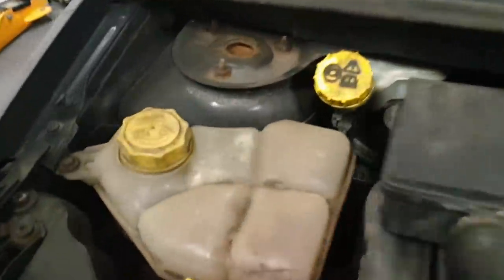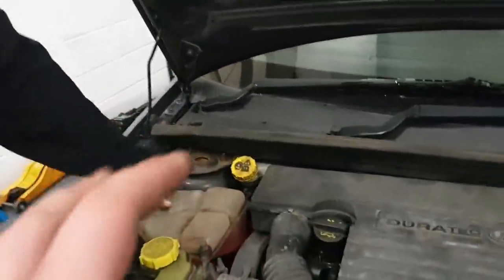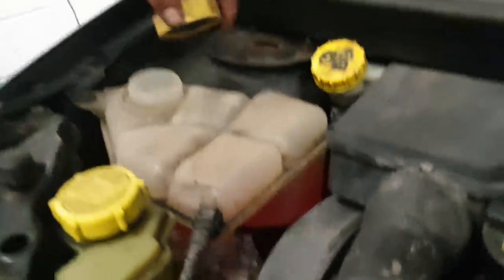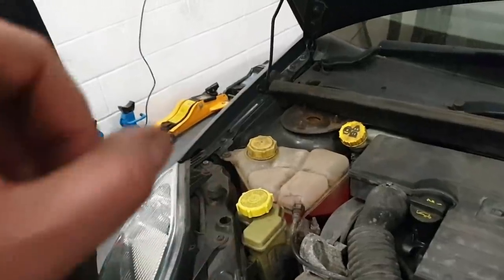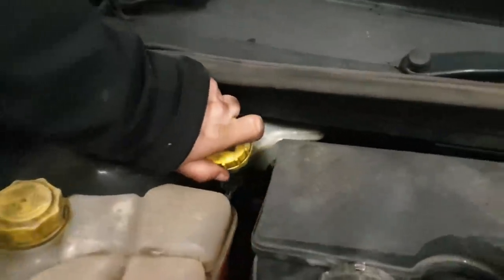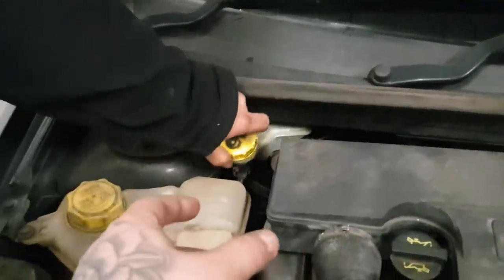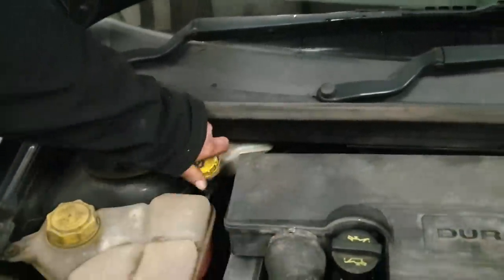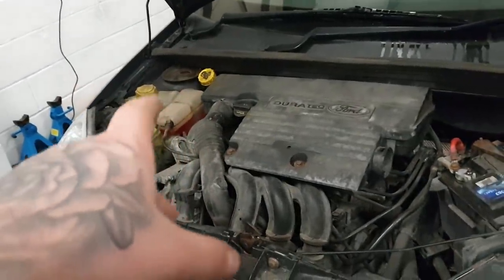Next is coolant — just be careful taking the cap off if you've been driving, as it will be hot. It usually says 'do not open when hot.' Different cars have different coolant colours; this one takes red. The reservoir should be filled to the correct level — it's usually a 50/50 mix of antifreeze and water. Brake fluid is usually tucked away somewhere — location differs per car, so check your manual. That usually doesn't need touching unless you have a brake problem. Brake fluid should be changed every two years.